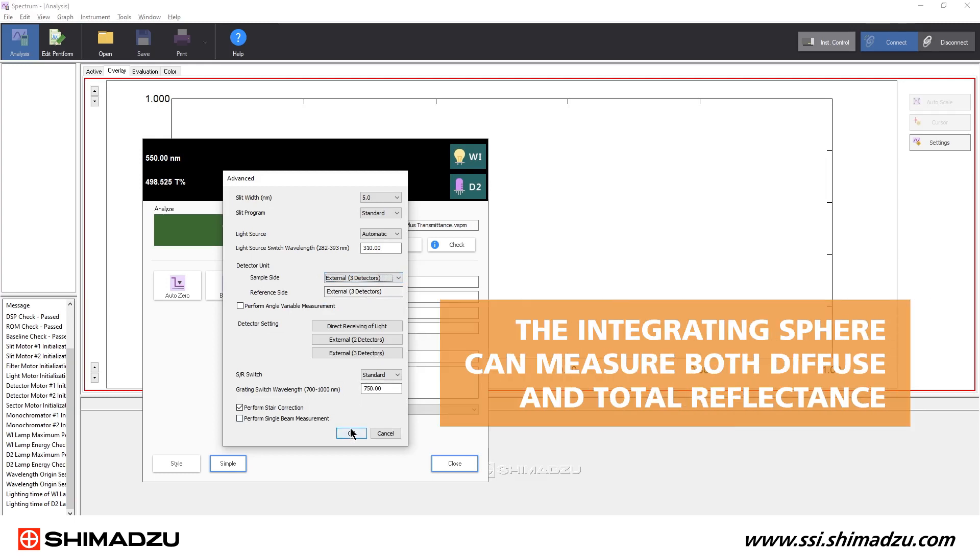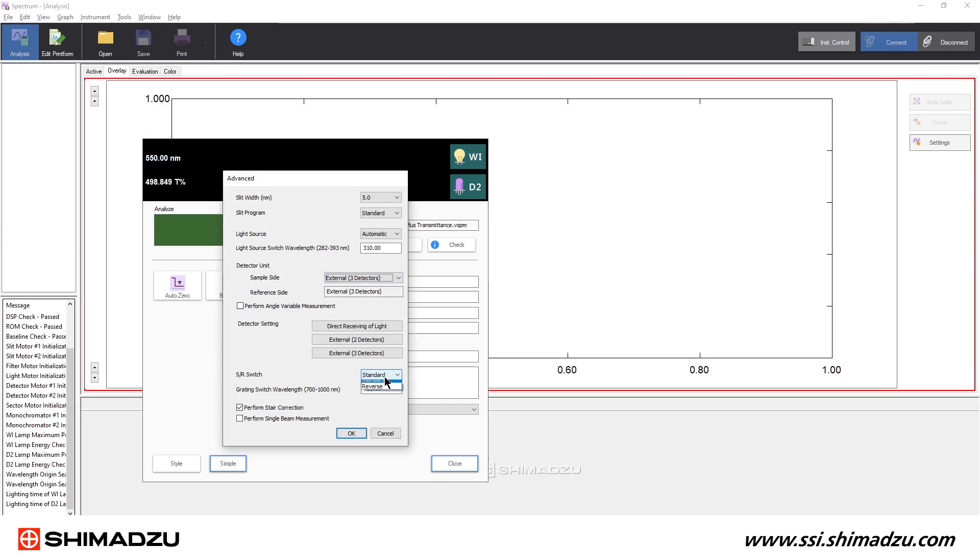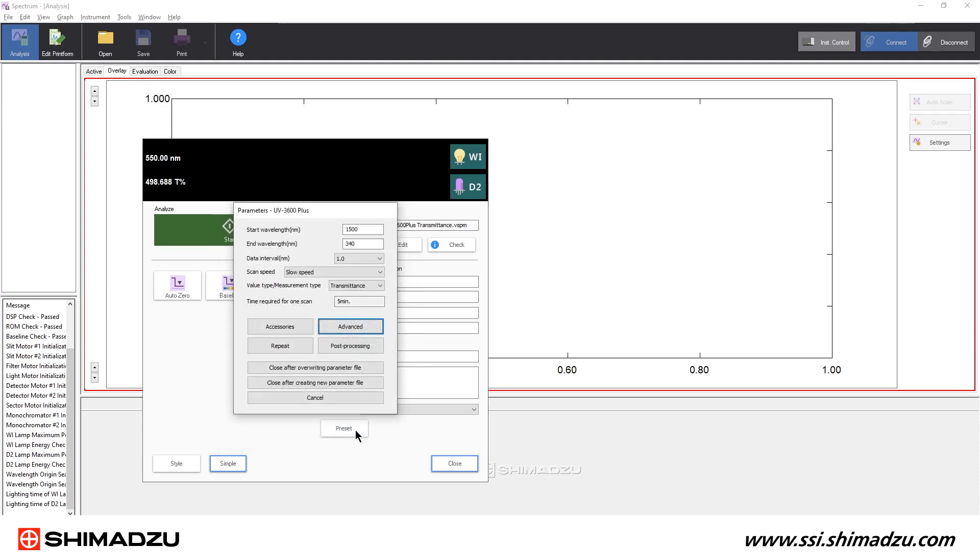The integrating sphere can measure both diffuse and total reflectance. For diffuse reflectance, make sure the SR switch is set to Standard. And for total reflectance, set the SR switch to Reverse.